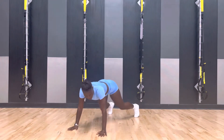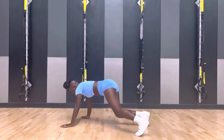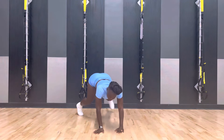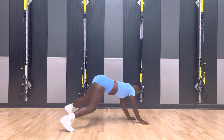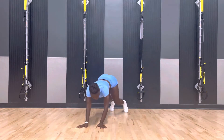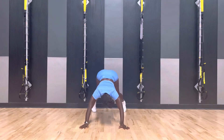And pop it. Turn. Go, go. Woo. Dance. And turn. Pipe it. And pop it.